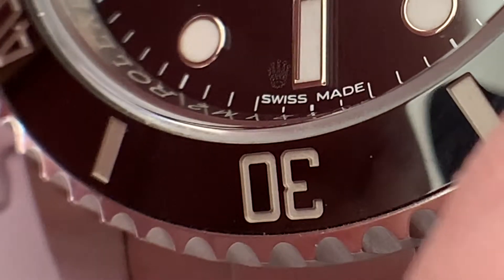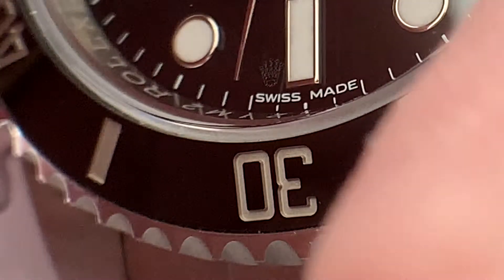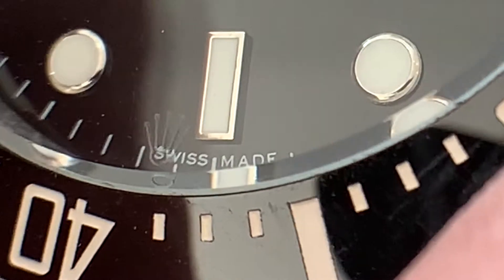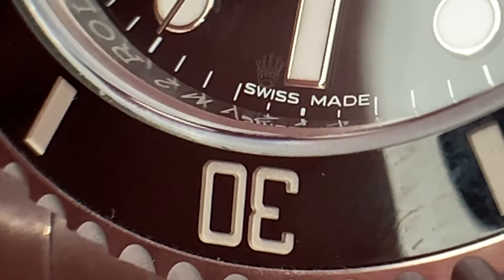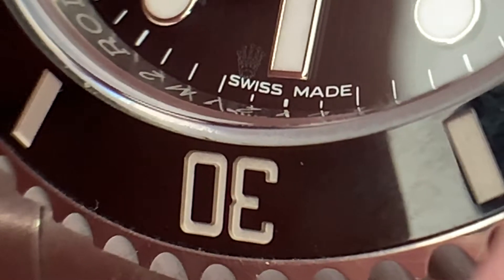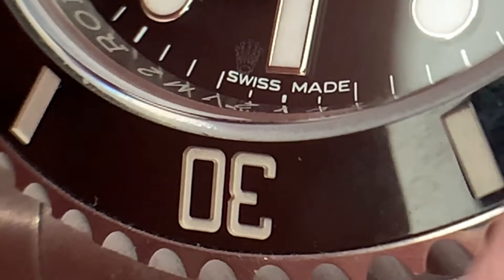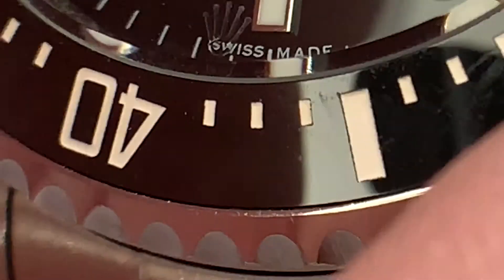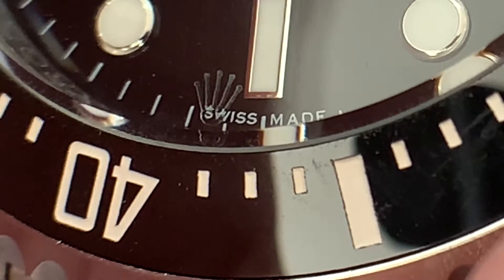Rolex has clearly fitted this to combat fakes, but the fakes are copying it. Here's the real one — kind of more delicate really, more subtle. And here's the fake one — it's much bigger.